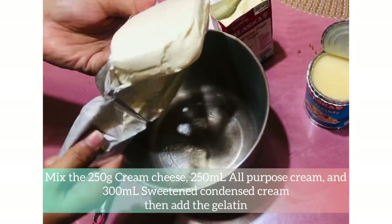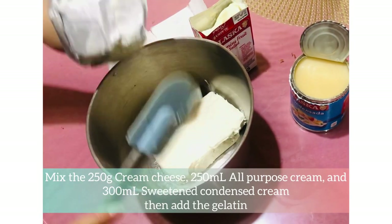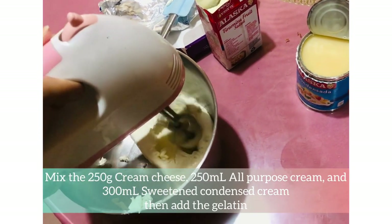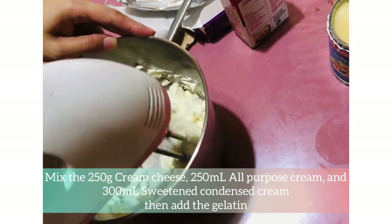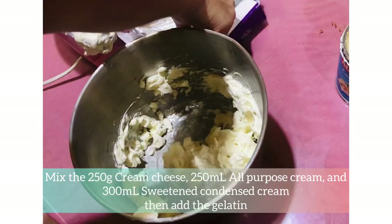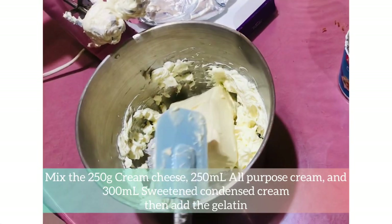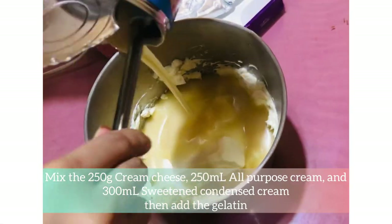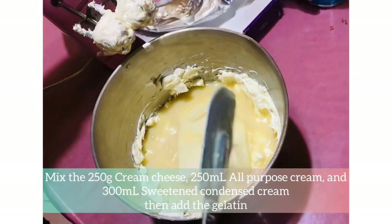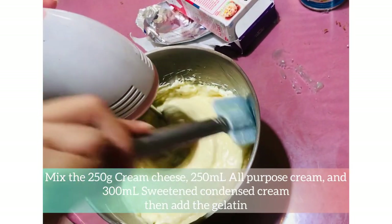We will now put the 250g of cream cheese. I will use a hand mixer to mix the ingredients, but if you don't have a hand mixer, you can use your whisk. It's time to add the 250ml of all-purpose cream, the 300ml sweetened condensed cream, and then add the gelatin.